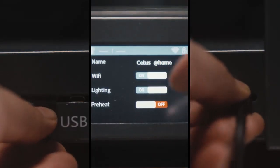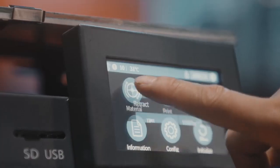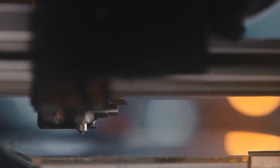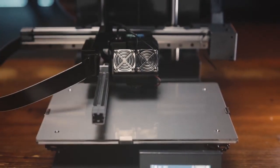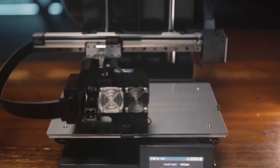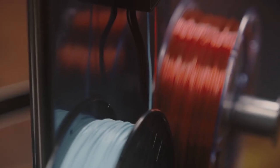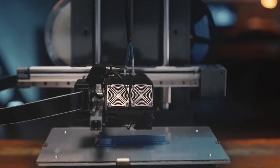You can use whichever way you want to upload models you're about to print, and all setups can be easily done on the touch screen. With a built-in sensor, CETUS2 is able to initialize with fully automatic leveling and Z-level calibration. Equipped with filament detection, extruder flow monitoring, and power-out recovery to make the whole printing process safe and easy.